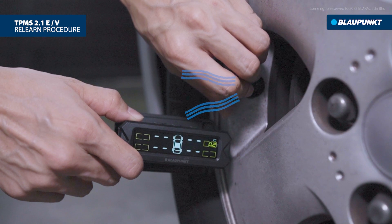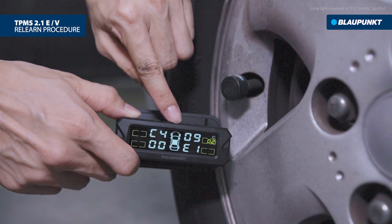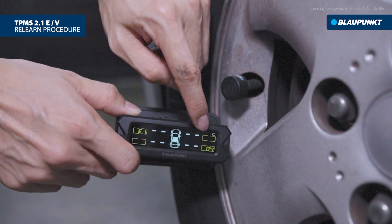When the sensor ID is displayed, a beep sound indicates successful sensor pairing and the sensor ID will be shown on the display. Then it will continue to the next tire.